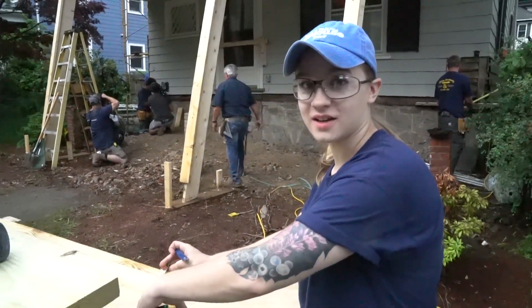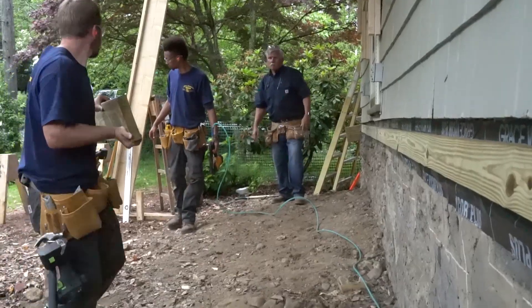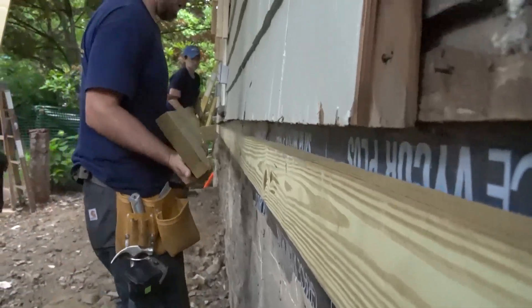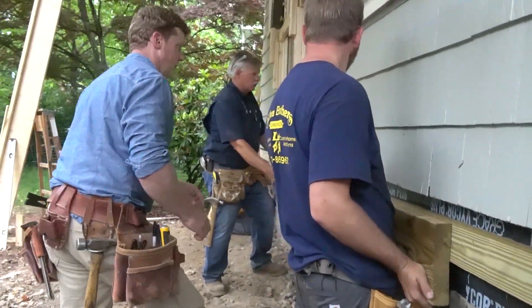We're rebuilding the porch today and getting it all nice for the homeowners. We're attaching it to the house, reattaching it so we can put some nice pressure treated on there, so we can get brackets attached to that and rebuilding it with a nice 2x8 pressure treated.